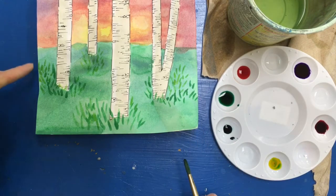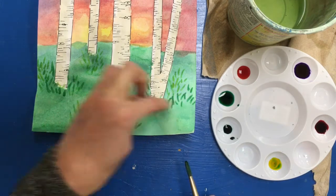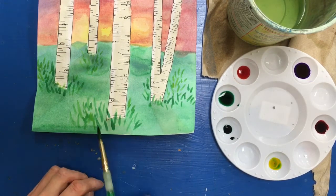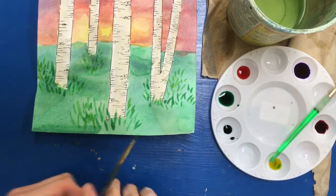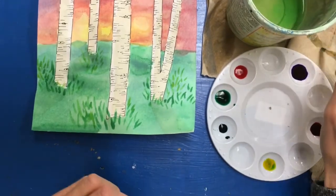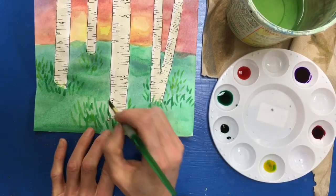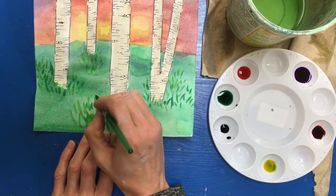I'm happy with that grass. You can see I made very organic shapes where the clusters of grass are — I tried to make a variety of them; they are smaller in the background and larger in the foreground. Now I could add some flowers, so I'm going to use that same brush, clean and dry it, and start in the foreground because if I accidentally make it too big, that would be fine in the foreground.